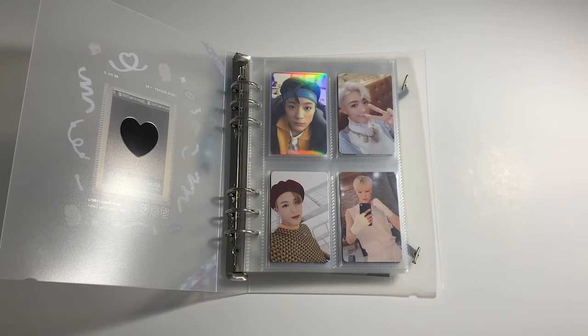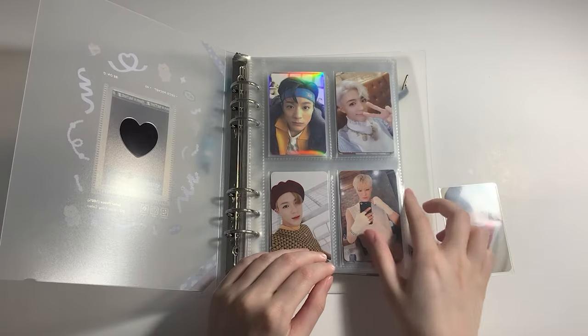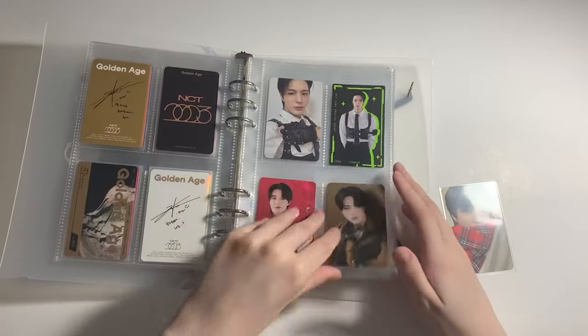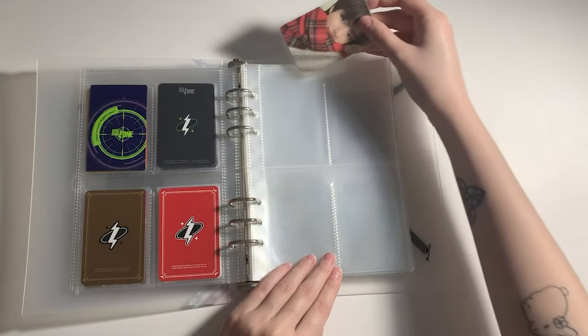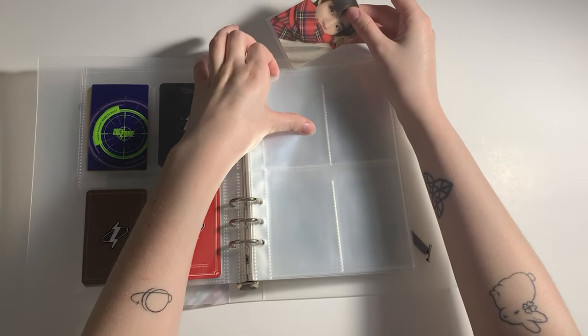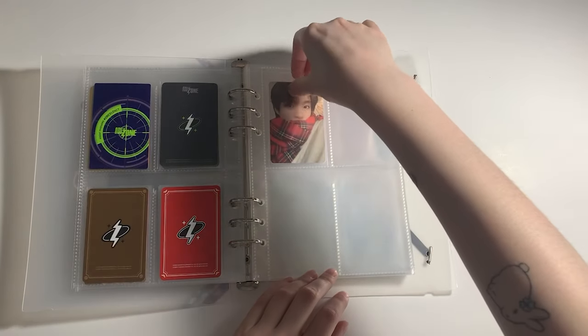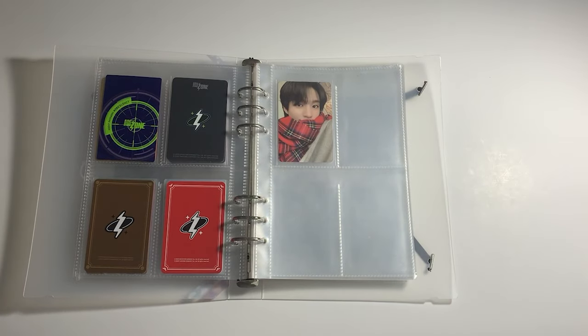Then I have one single Geno PC, which is a Pink Christmas photocard again. We're starting a new page with it, so this one comes here. Hopefully I'm gonna get new Geno PCs soon with Dreamscape — I'm really excited to start collecting this era. But for now, that's it for Geno.